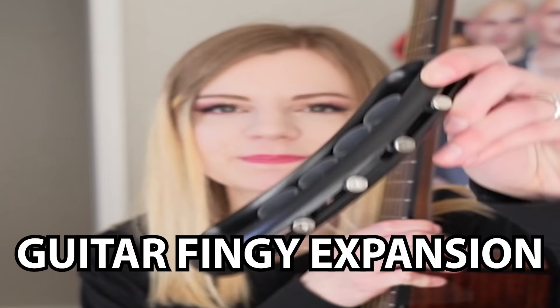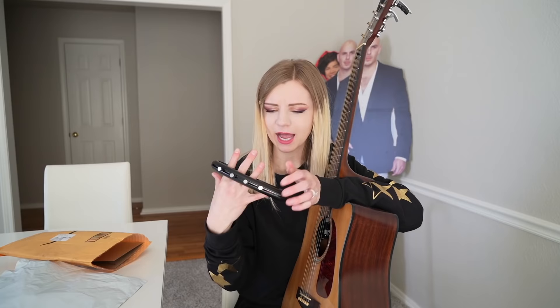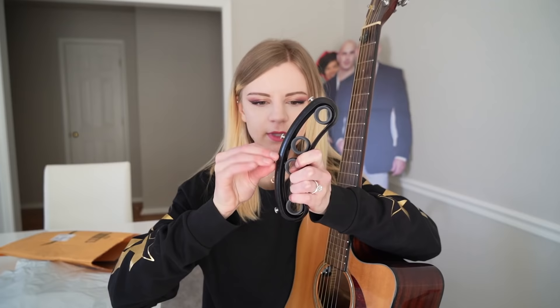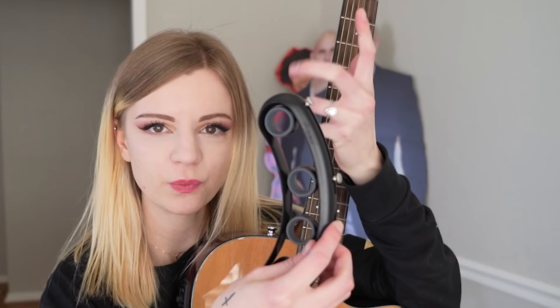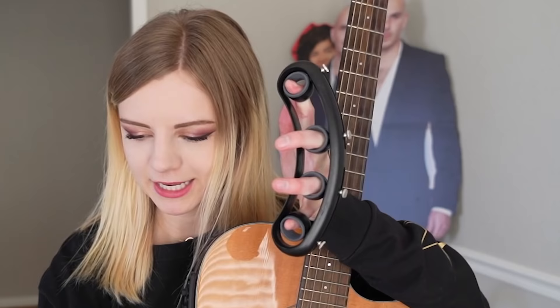So this is guitar finger expansion. Basically what you do is you put your fingers through the holes. It's supposed to train your fingers to stretch out so you can fret better on the guitar. I have tiny fingers and they're kind of getting stuck. We are gonna take this baby as far to the edge as possible because I want my fingers to stretch — I want them to get the workout of their life. It is very adjustable, I will say that. Since I would be fretting with my left hand, we're gonna try this — put my pinky down here. Then are you supposed to just leave your hand like that?